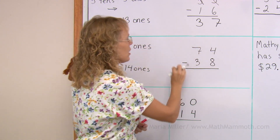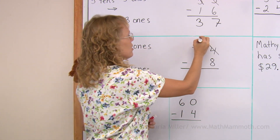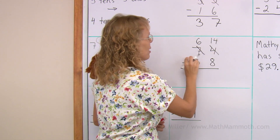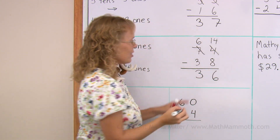Writing it here, I cross these out and write six and fourteen. And now we subtract normally. Fourteen minus eight is six. Six minus three is three. The answer is thirty-six.